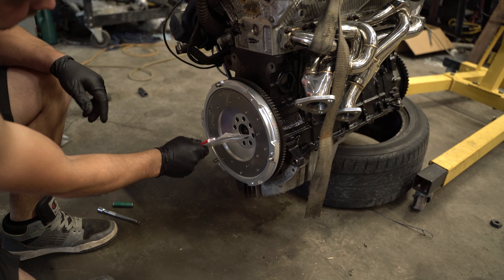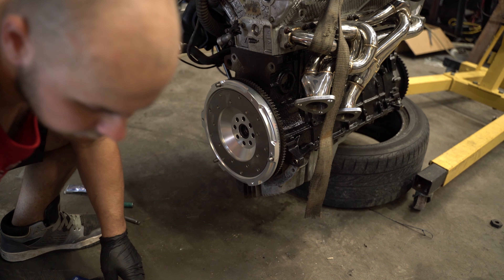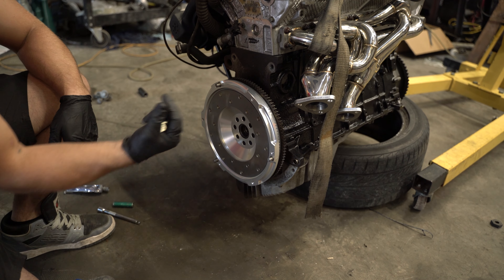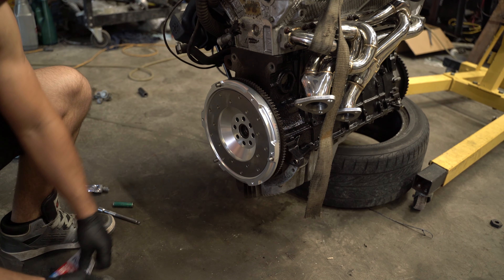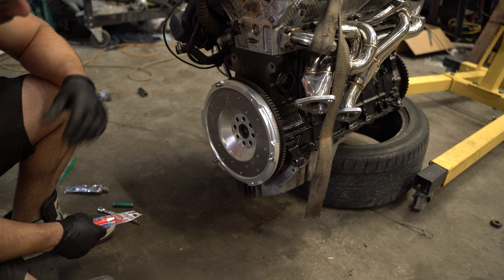Just installed the pilot bearing and the flywheel. I got new bolts and I'm going to also use red Loctite. Put them in here and we should be good to go.